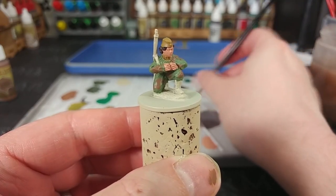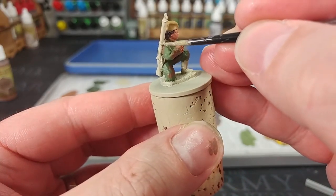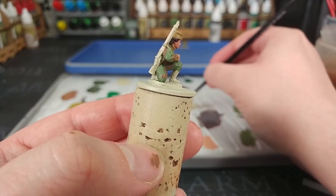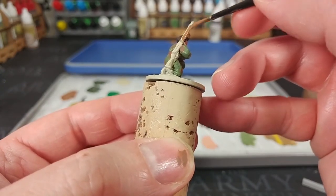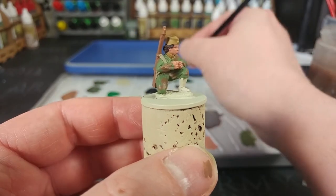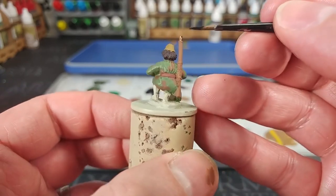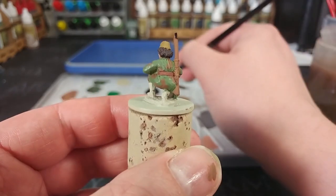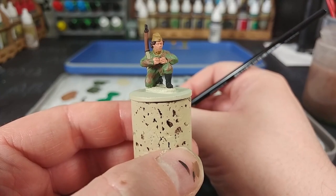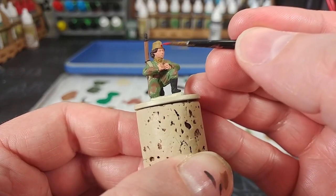All we really need to do now is those last few little details. I've got German Camo Beige, and I'm going to paint in her weapon strap with this — any khaki color will do, literally you could use khaki. Then we'll use Mahogany Brown to paint in her leather belt, and Beige Brown to do the wood on her rifle — any color you like for wood works perfectly well. For any black parts of her rifle and her boots, I'm using flat black, although for her boots in particular you might like German Gray, which is just off black and can work well for a leather black. Finally, get a nice tip on your brush with a little flat red and paint in the star on her cap.